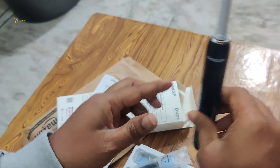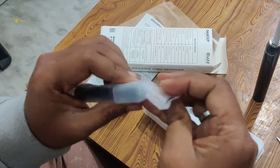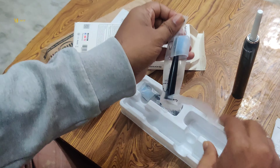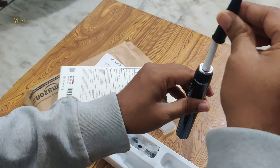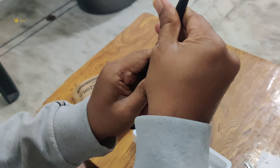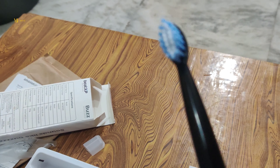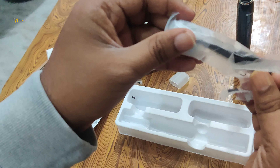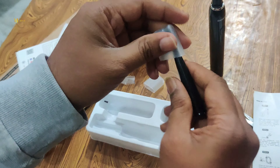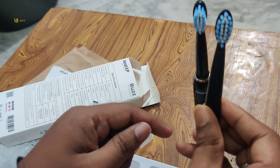We can charge this module too. This is the power button. Next, there is a small pack with a small brush. Two brushes total — one in use and one as a backup.